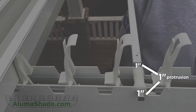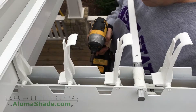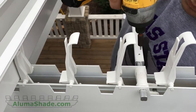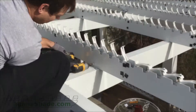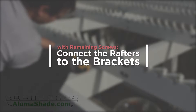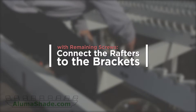Leave a one inch protrusion of the pin on both the exterior rafters. This will enable removal should you wish to disassemble your patio cover in the future. Do not use any hammers or heavy tools on the shaft or on the pins, as this will cause irreparable damage. Connect the rafters to the brackets with the remaining screws. Follow this process for each side of all the remaining brackets.